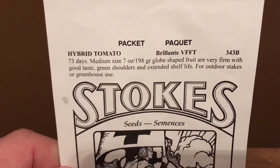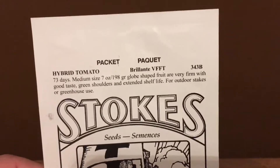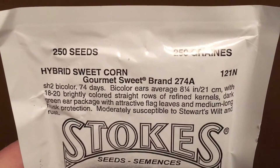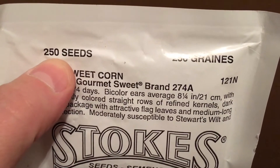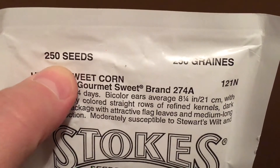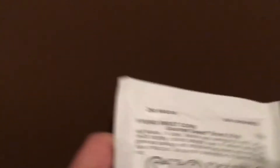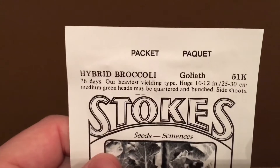Here's some staking tomatoes, so they should get quite large. And then our sweet corn — this will probably give me about eight rows of corn, over 30 feet long, so that should give us enough corn to last till the following growing season.